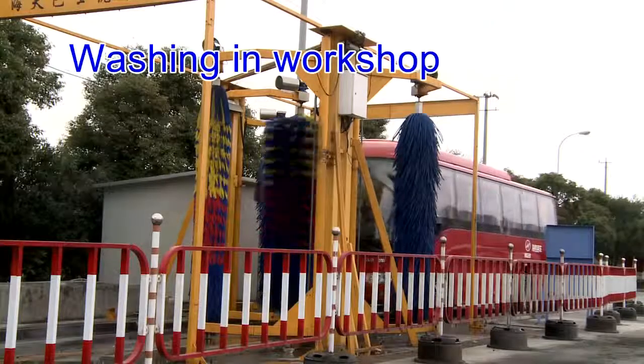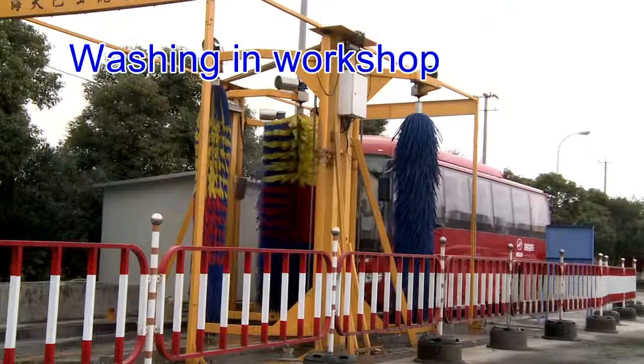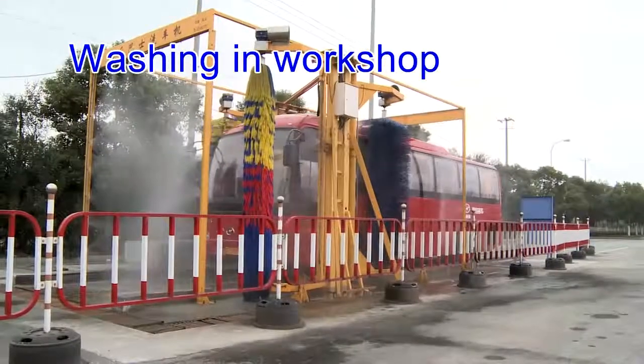Washing in workshop: wash the vehicle before its entry into the factory.